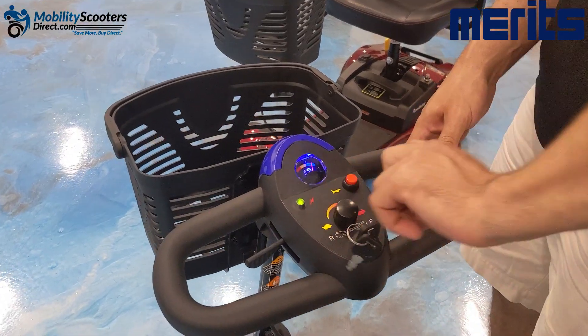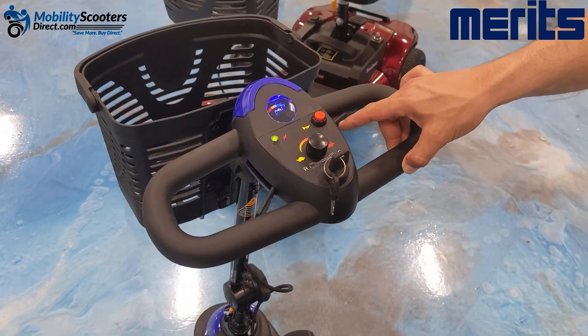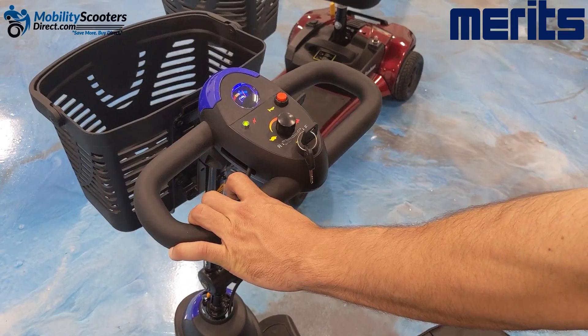To turn the scooter on, simply put the key in the ignition and turn it clockwise. As you can see, it has a delta tiller which can be used with one hand independently — you don't have to use both hands.